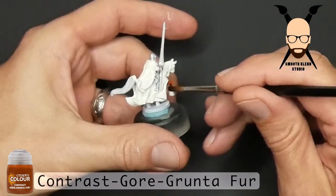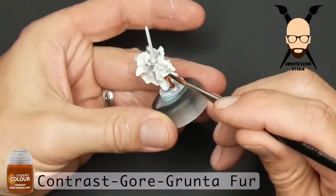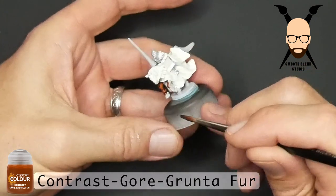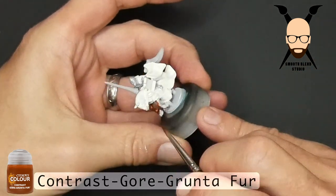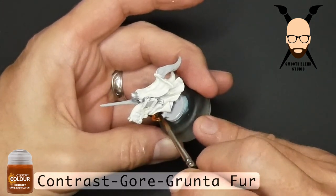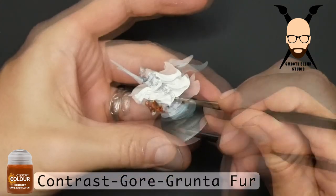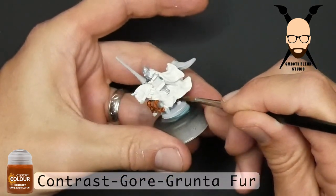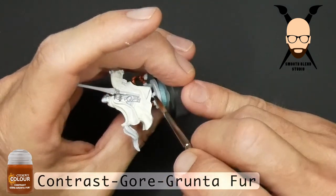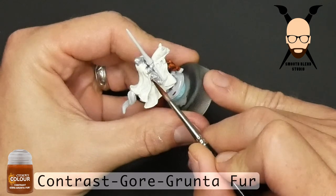Next is painting the fur, the hide of the horse, and I believe the color I used here was Gorgunta Fur. You could use a number of different colors to represent the horse color, or you may want to have different colors of horses — dark, more red, more brown, whatever. If you're curious about other colors, I have some videos on Lord of the Rings models — the Riders of Rohan — where I did a video just on the horses and covered three or four different colors.